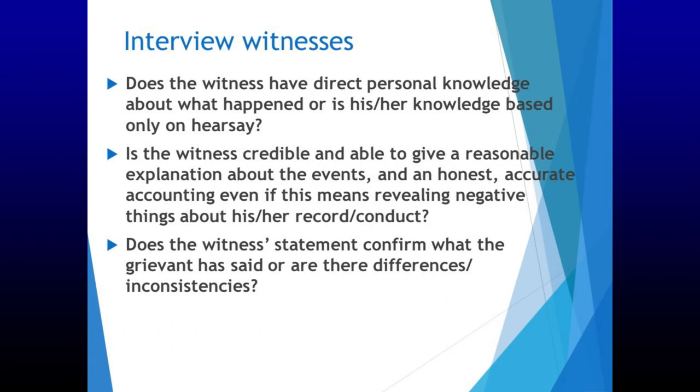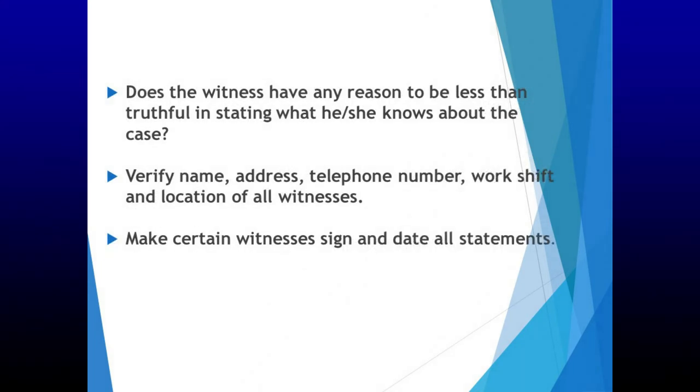Review witnesses. Does the witness have direct personal knowledge about what happened, or is his or her knowledge based only on hearsay? Is the witness credible and able to give a reasonable explanation about the events, and an honest, accurate accounting even if this means revealing negative things about his or her record or conduct? Does the witness statement confirm what the grievant said, or are there differences or inconsistencies? Does the witness have any reason to be less than truthful? Verify name, address, telephone number, work shift, and location of all witnesses. Make certain witnesses sign and date all statements.